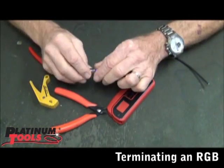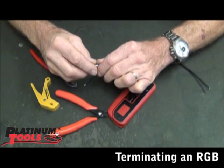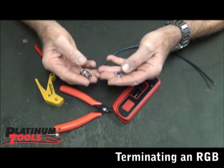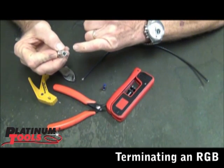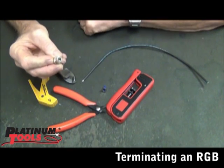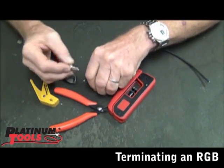The thing to remember is you're not going to put the connector on like a regular compression connector. You do want to pull this sleeve out — it's a two-piece, and that's important. The reason for that is because the cable is so small, we want to be able to see what's going on as we're putting the cable up inside the connector. The sleeve will prevent you from seeing what's going on.